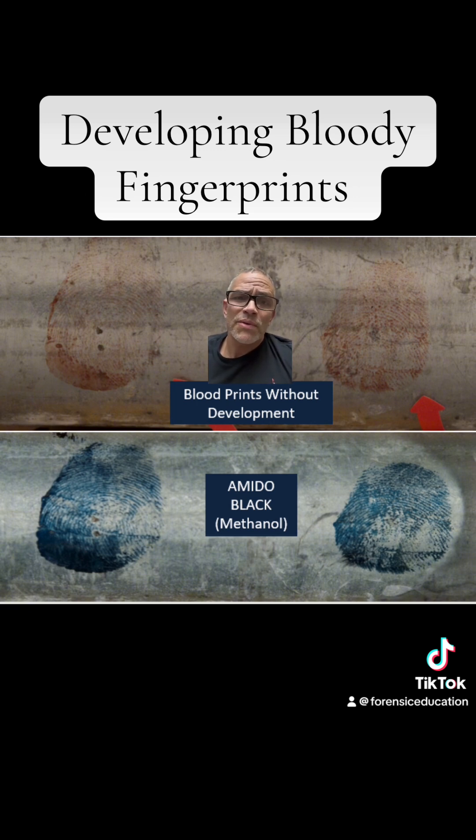You can see that the fingerprints — we want to look at where there are no ridges, and then once we add the Amido Black, you can see that the ridges appear. That's what you're looking for.